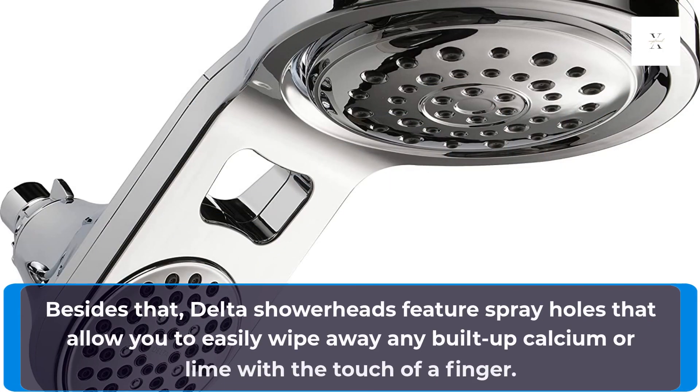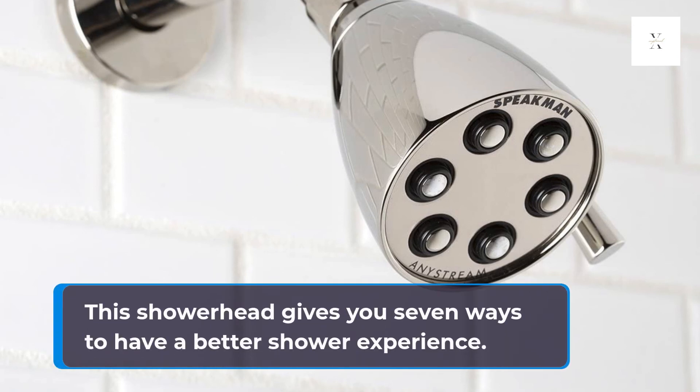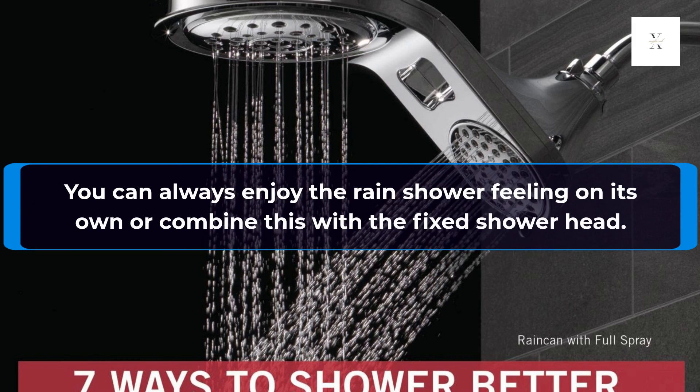Delta Shower Heads feature spray holes that allow you to easily wipe away any built-up calcium or lime with the touch of a finger. This shower head gives you 7 ways to have a better shower experience. You can always enjoy the rain shower feeling on its own or combine it with the fixed shower head.